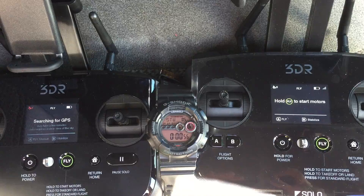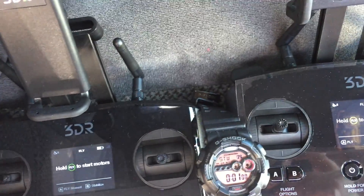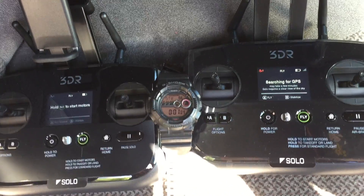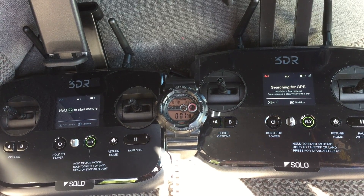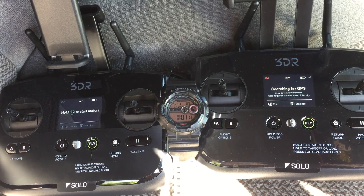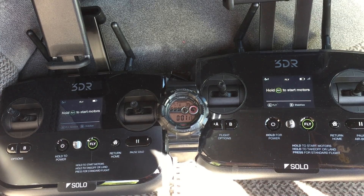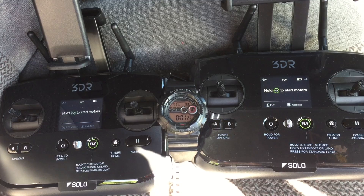Version B is ready with six sats and A is ready with six sats. When I get the MRO next week, I'll put the spacer on the B GPS since I'm getting a brand new shield for the MRO, and then I'll do another test to see if times improve on the B.